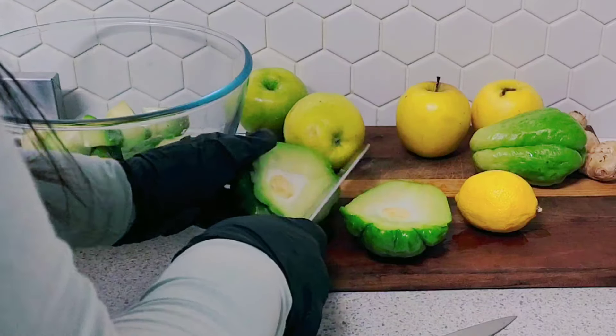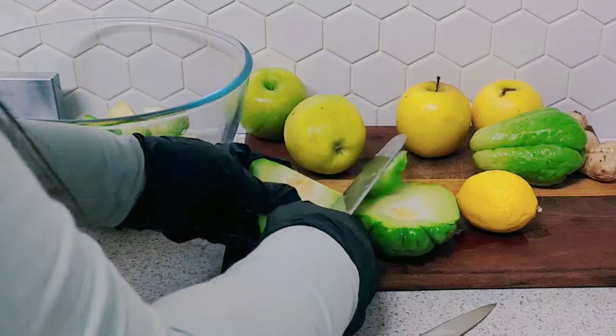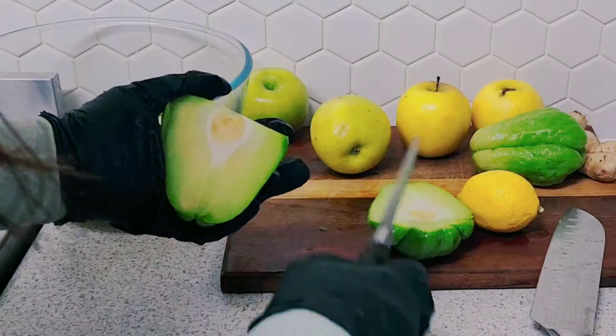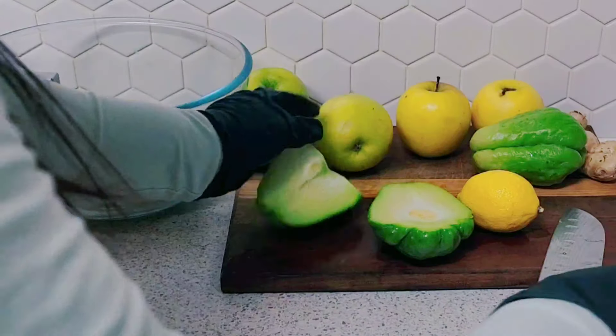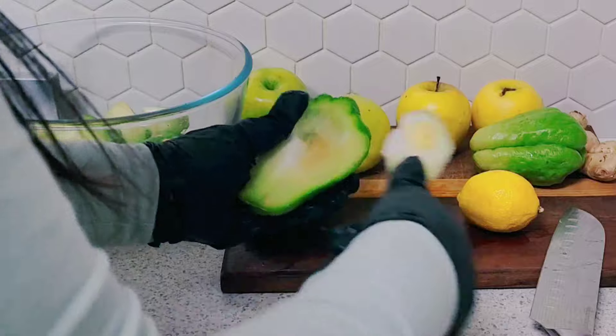I'm going to use another chayote — in Jamaica we call it chocho. For what reason they call it chocho, I'm not sure. You'd have to look up where that chocho name comes from.